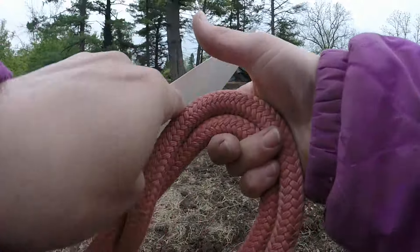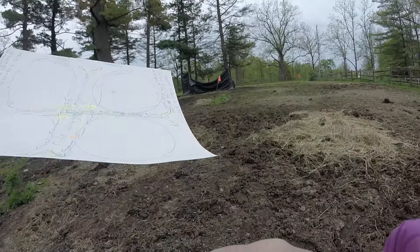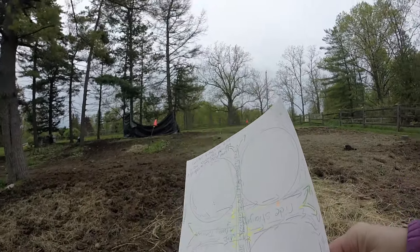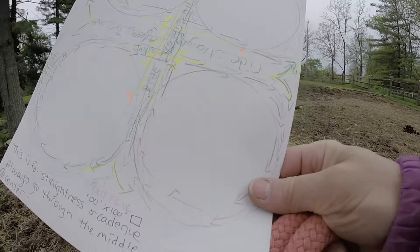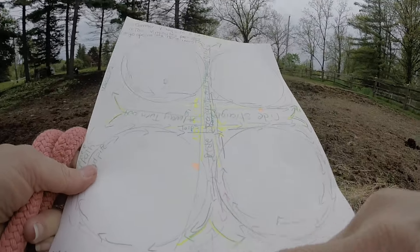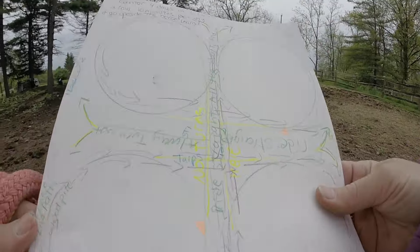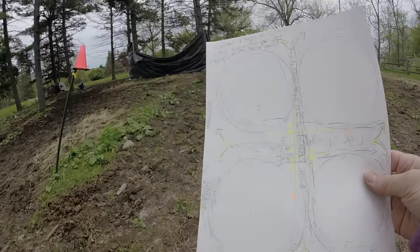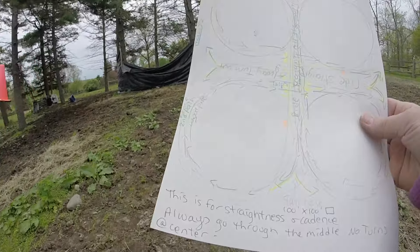We're going to follow this pattern today. I have my camera set up this time. Because of me being a dingbat and dyslexic, I need an actual visual to look at what I'm doing.